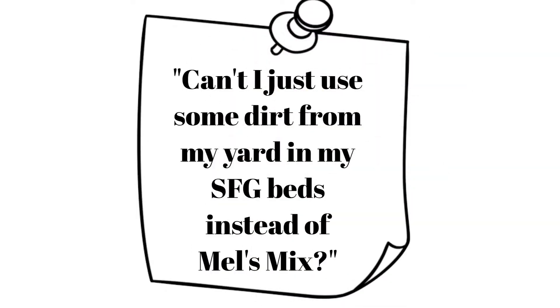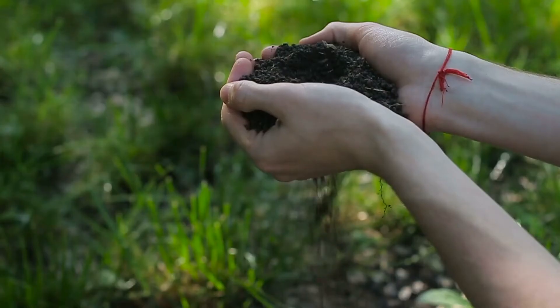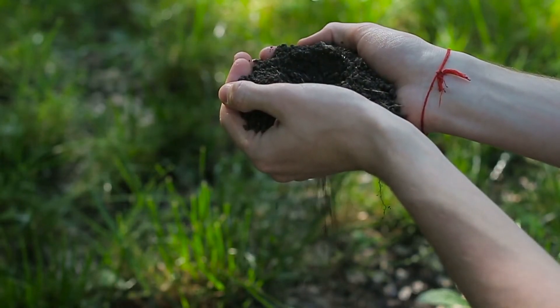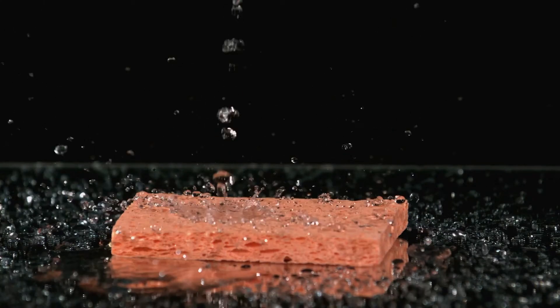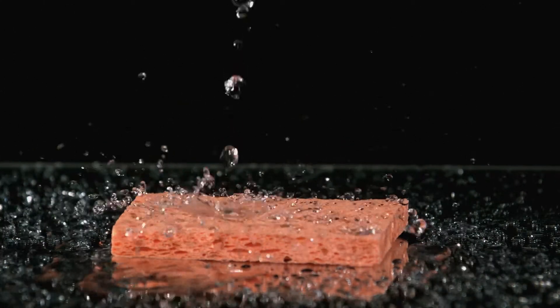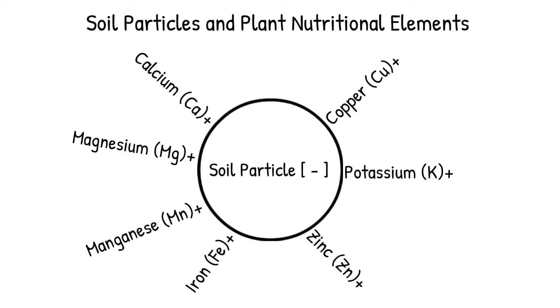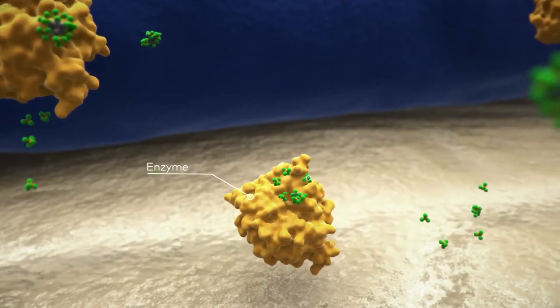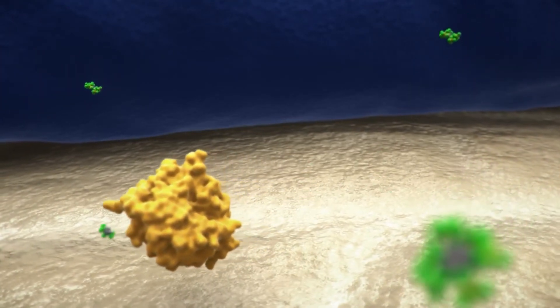Can I just use some dirt from my yard in my SFG beds instead of Mel's Mix? Soil is the primary source of water and nutrients for your plants, and Mel's Mix is the perfect gardening soil. It's lightweight and friable — that means it's kind of crumbly — which promotes seedling emergence, root penetration, and air infiltration. It holds moisture, yet it's well-drained, kind of like a damp sponge. It provides all essential plant nutrients, retains these nutrients and keeps them from washing away, and it's the perfect neutral soil pH level to make these stored nutrients readily available to your plants.